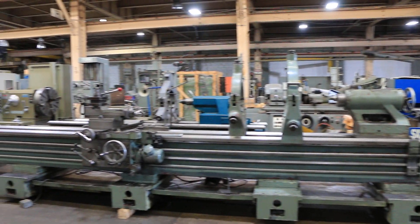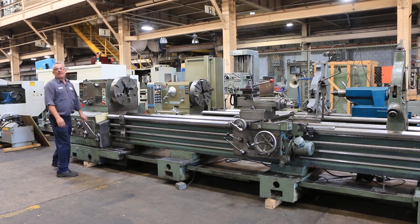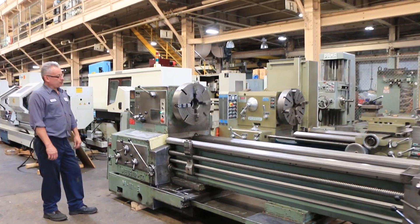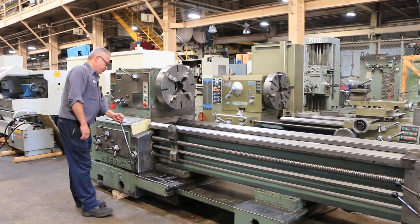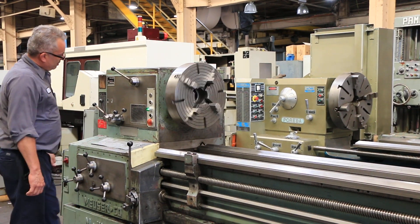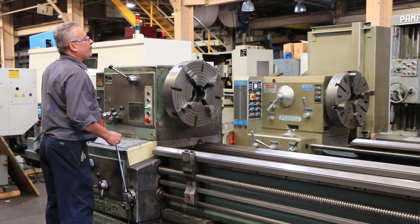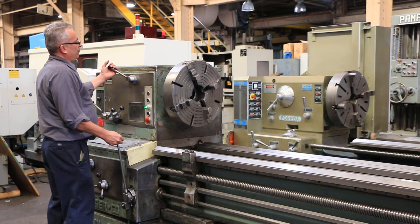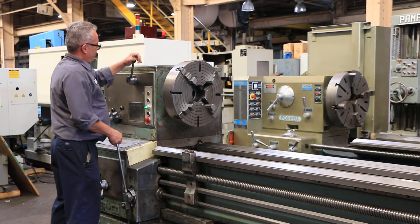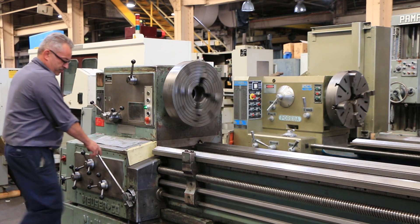We're going to run it for you. The machine has a cam lock spindle D111 with a three and five-eighths inch hole. Right now we're running at a low RPM. The machine has a range from 14 up to 710. We put it in the low range, now it's in the high range at a different RPM.